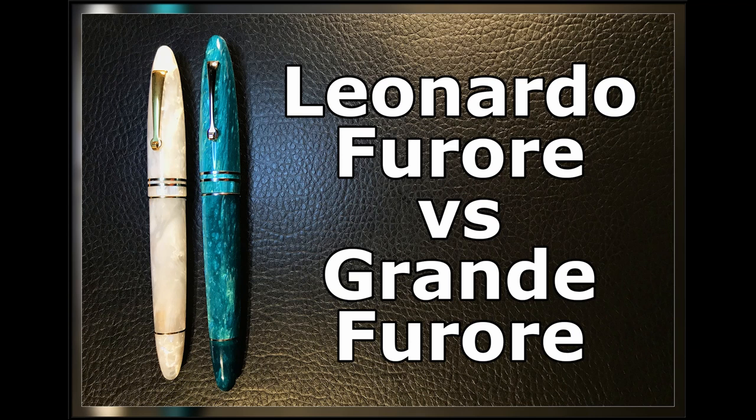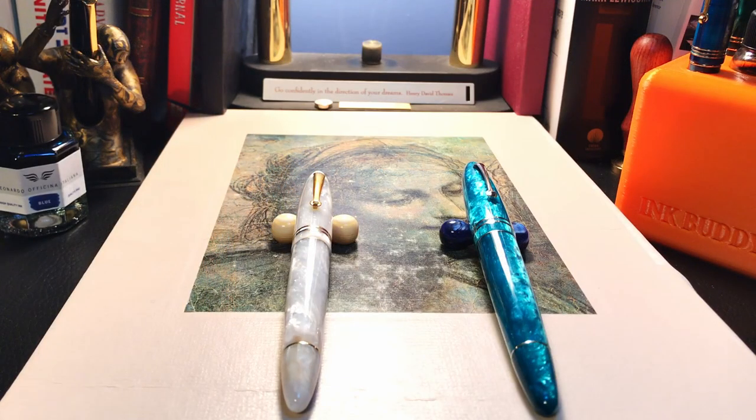Hello there and welcome to my channel. My name is Doug and I'm back with another fountain pen review. Last week I posted the first looks video of this Leonardo Officina Italiana Furore Grande. It was only a first looks because I only had it for two days. Now I have the Furore back again and I've been writing with the Grande for a glorious week, so I will look at comparing these two pens in detail right now.